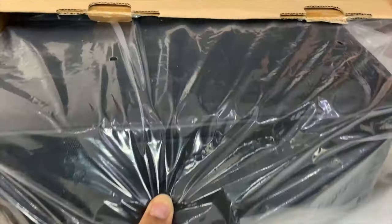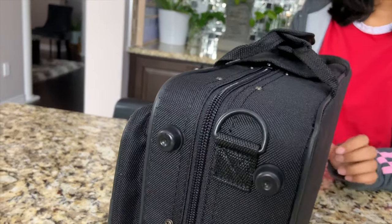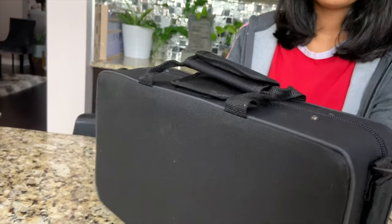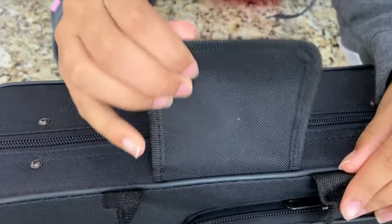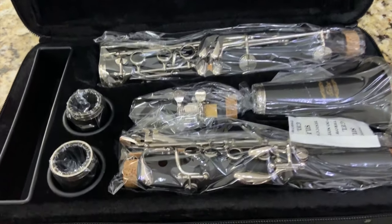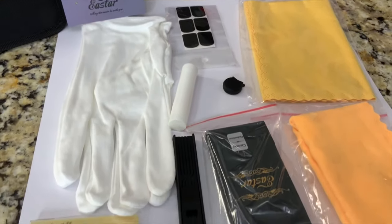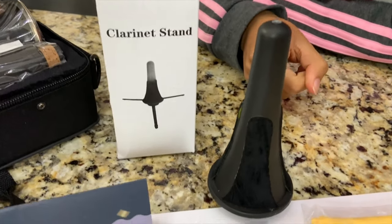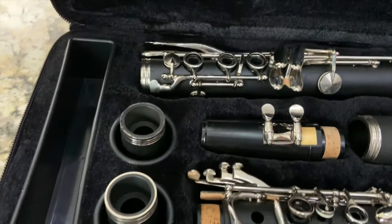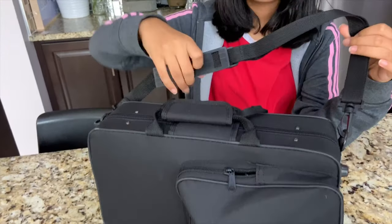So this is my clarinet, well packed, nice and safe. These are all the things that come with the clarinet. It also comes with this clarinet stand — this looks really good. When we try it, we'll let you know how it works. This bag also comes with this handle.